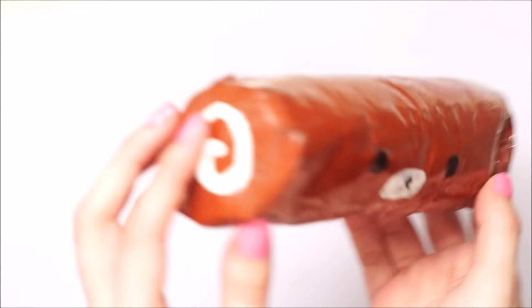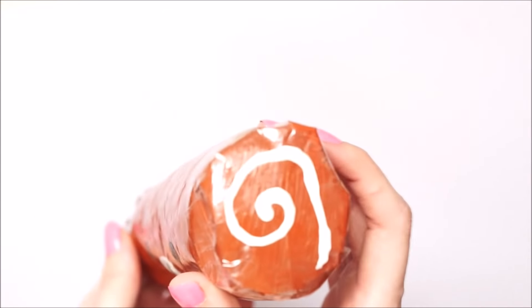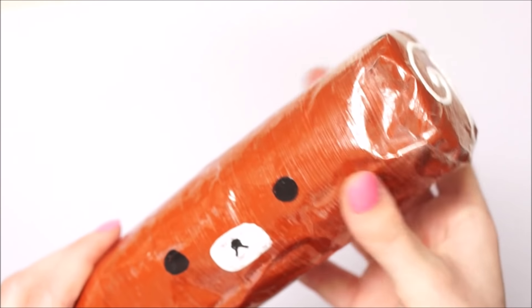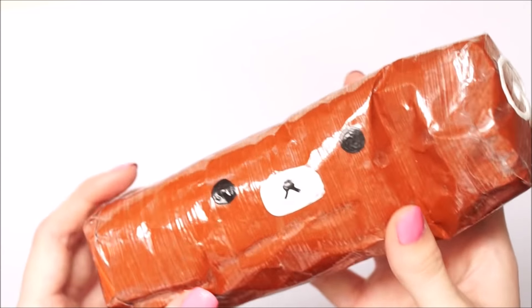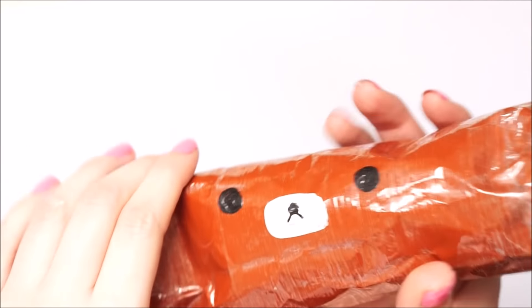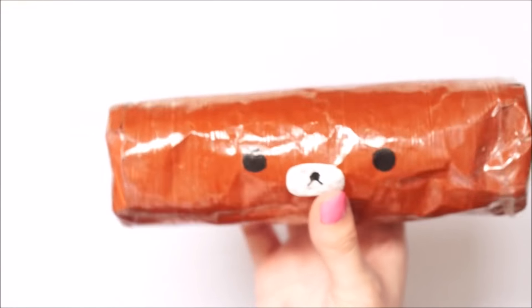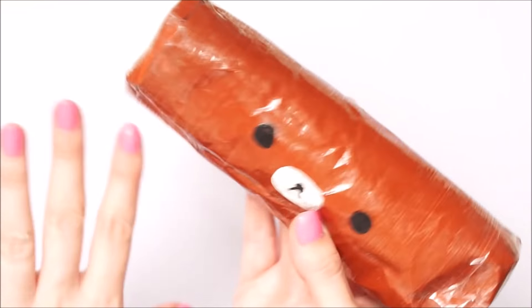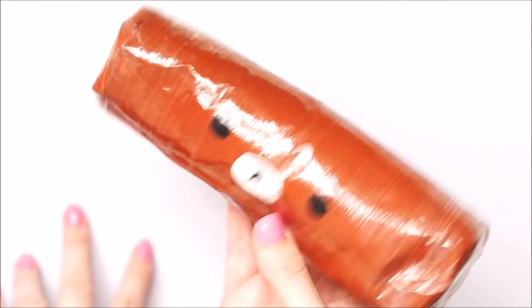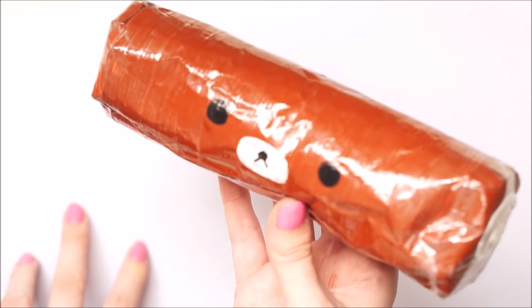I'm not 100% sold on this, but I do really like it and feel it would make a cute ornament — just not so much a cute squishy. This is definitely something you could put on a shelf or your desk just to brighten it up. It would work really well as a low-cost decor piece. Let me know what you think of this squishy, and I will see you tomorrow for something on Sunday!